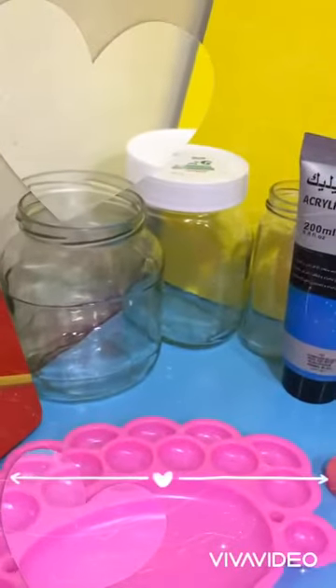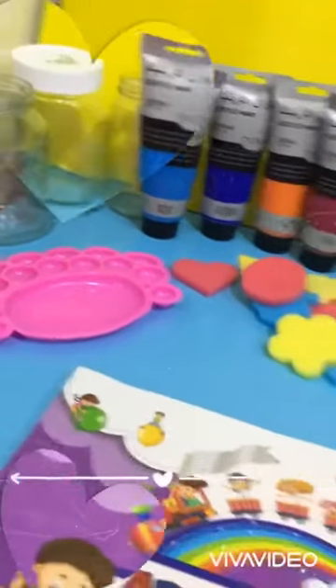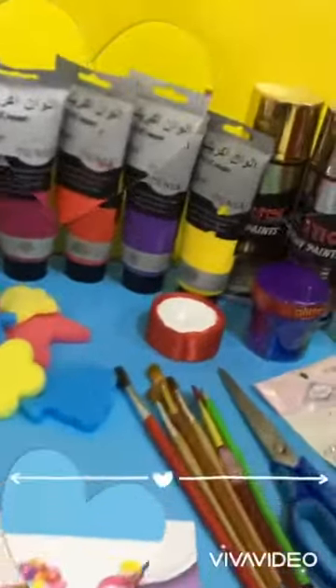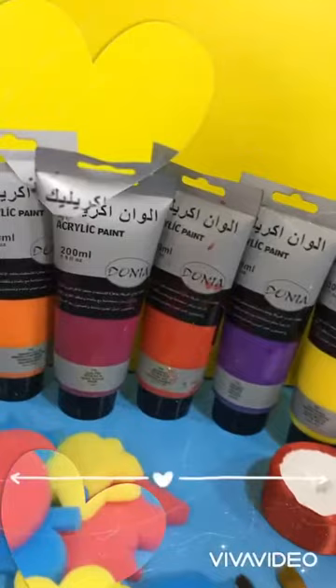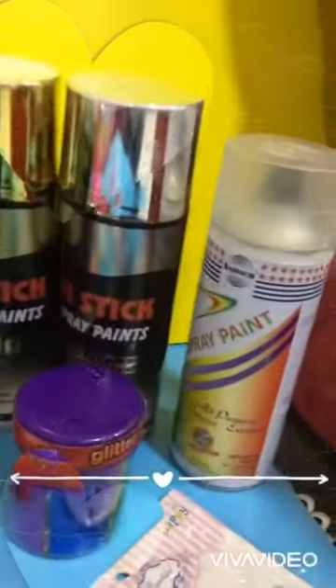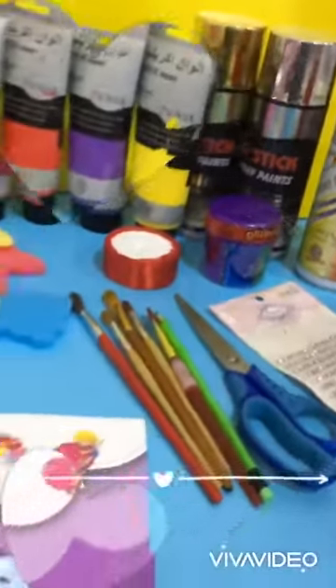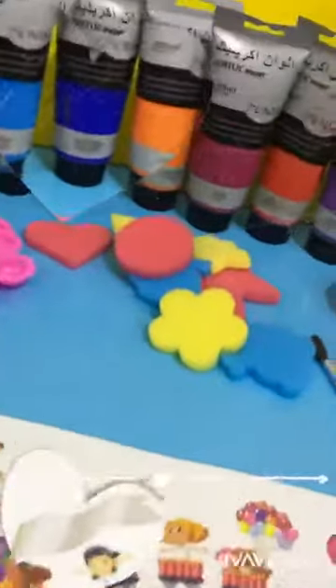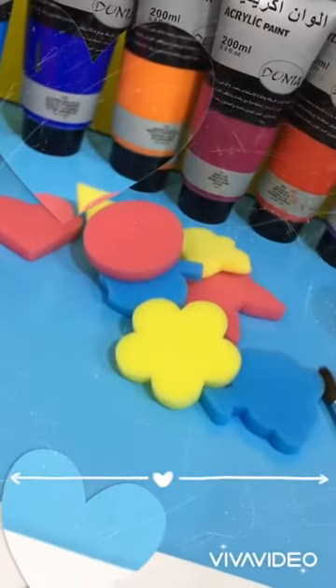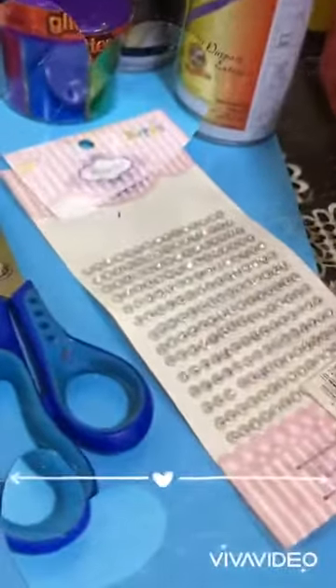These jars. We will prepare our materials: acrylic paint or spray paint, any color you want. And if you have some stamps and any accessories you have.